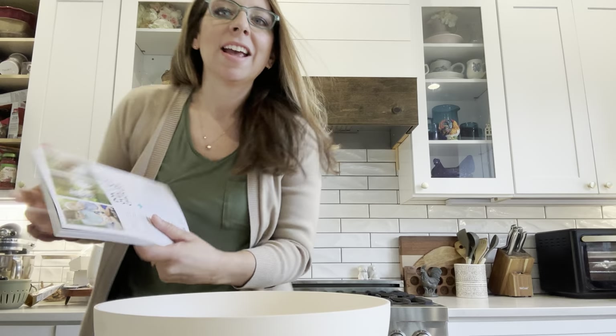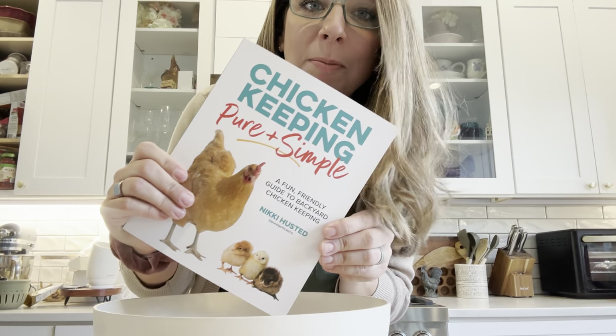Hey everyone, welcome back to my channel. My name is Nikki. I run the social media channels Purely Chickens here on YouTube, Instagram, TikTok, Facebook, and I'm the author of the book Chicken Keeping Pure and Simple.